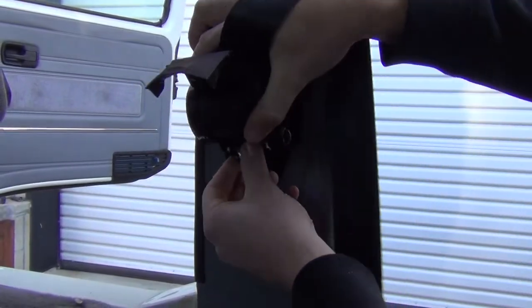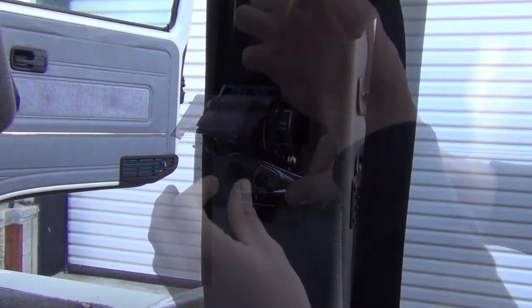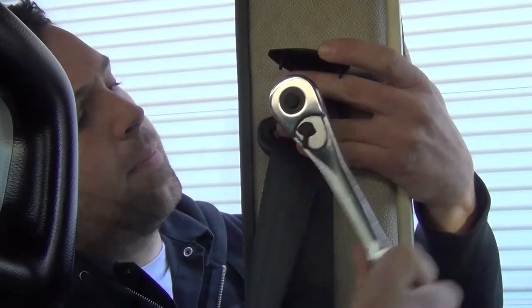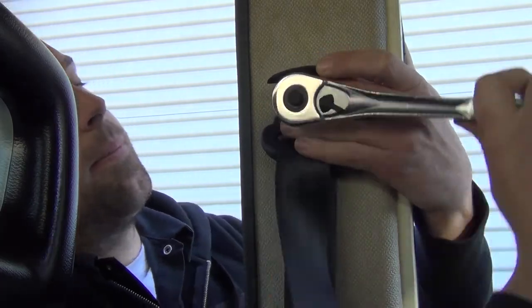Bolt the reel in first, being sure it is vertically straight on the B pillar. Torque the reel bolt to 55 foot-pounds. Next, unsnap the D-ring cover and bolt the D-ring in place. Be sure the D-ring mounting hole is squared up on the shoulder of the bolt so it pivots freely, and torque to 55 foot-pounds.